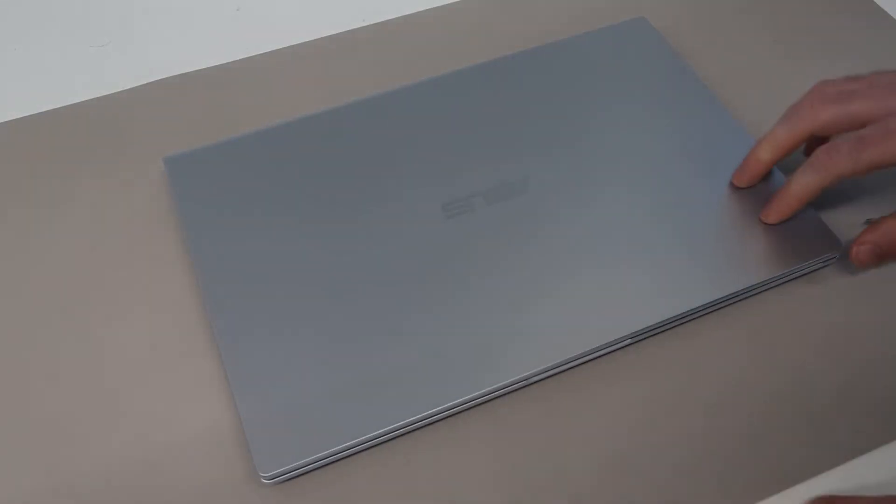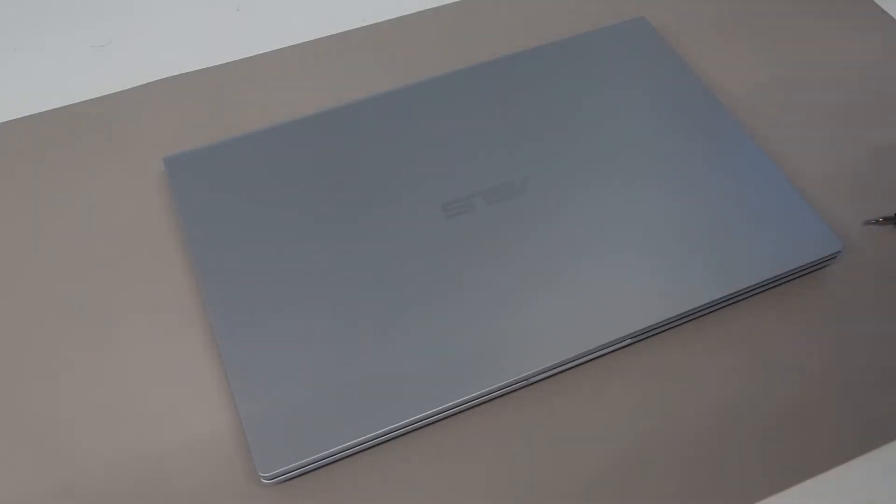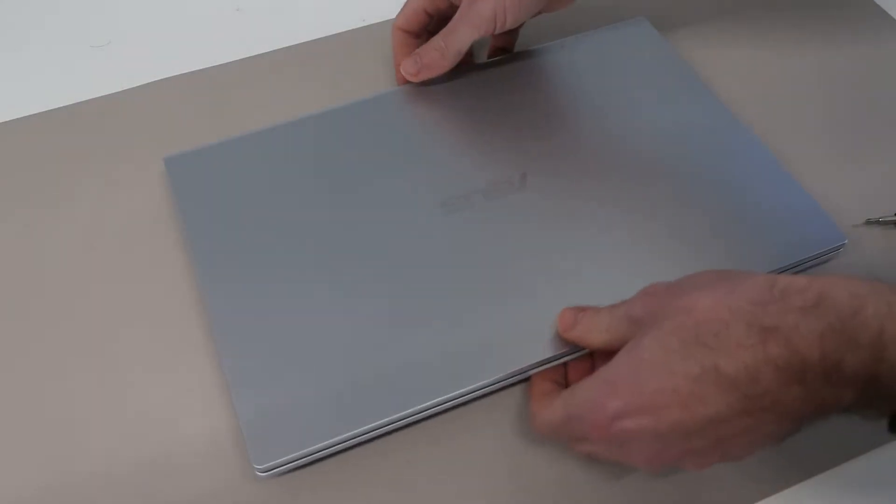Hi, I'm James, and in today's video I am working on this, which is an Asus VivoBook 14 X415EA, or as it is sold here in the UK, a R465EA.